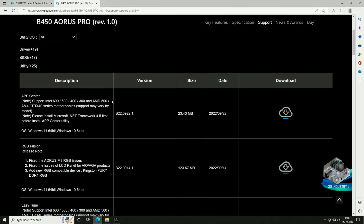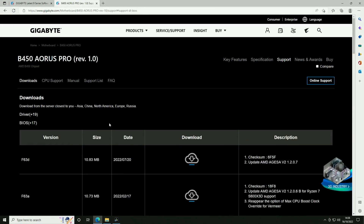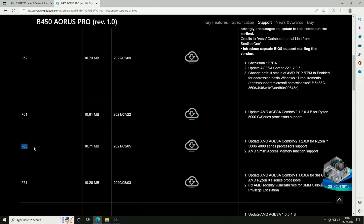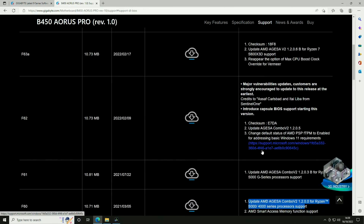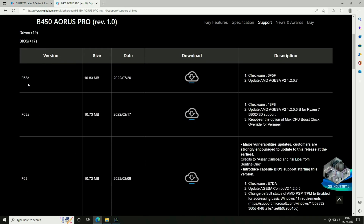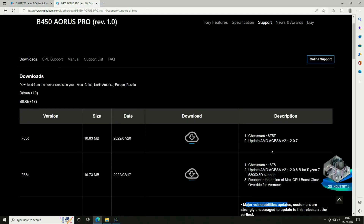Now that we know our current BIOS we need to go back to the motherboard's page on the website and look at the different BIOS versions available. As we can see, the latest is F63D. Scrolling back down, the F60 does seem to support chips for the 5000 and 4000 series processors, but the problem is we're on a G chip so it may not be supported. Looking further, the F61 actually adds support for the Ryzen 5000 G series processors, so we will need to update. We're going to grab the latest one anyway, as there are also major vulnerability updates and other fixes we'll want.